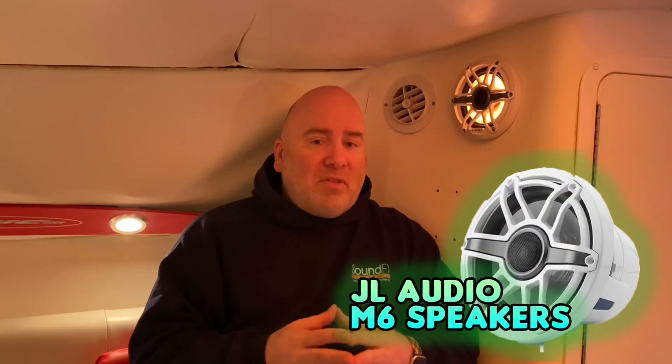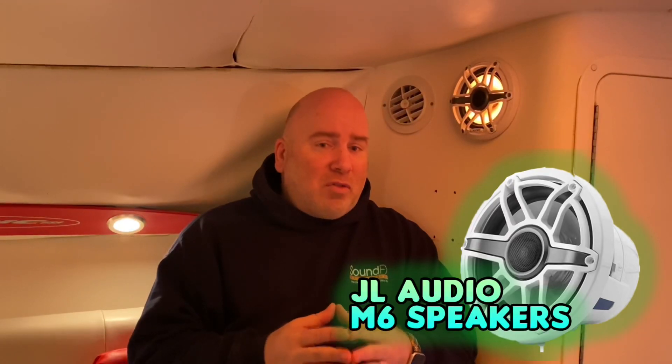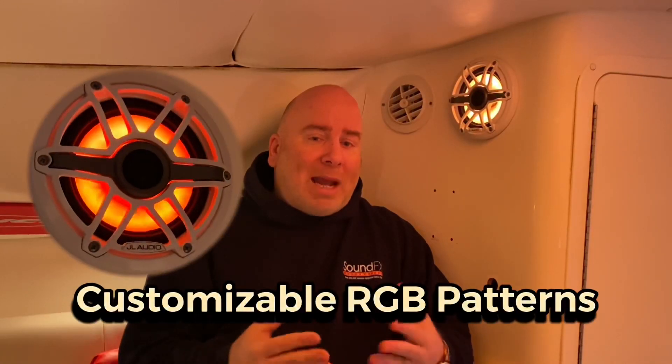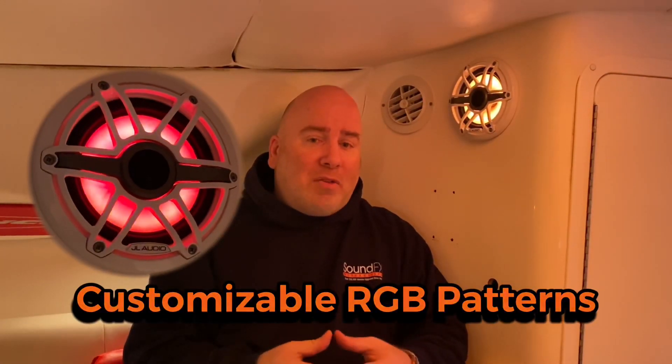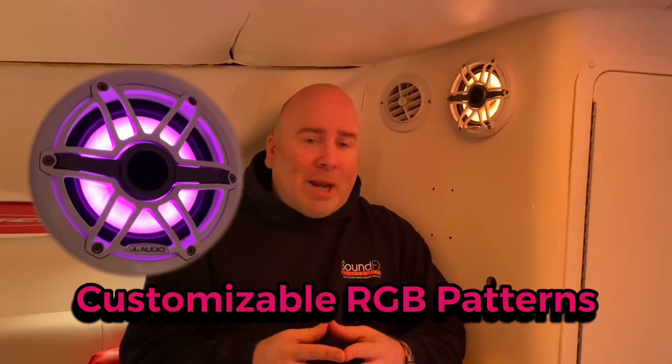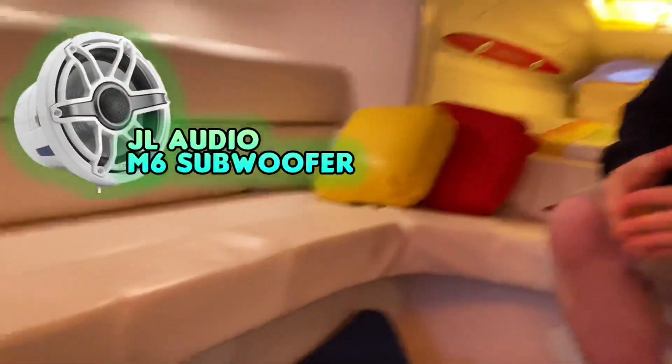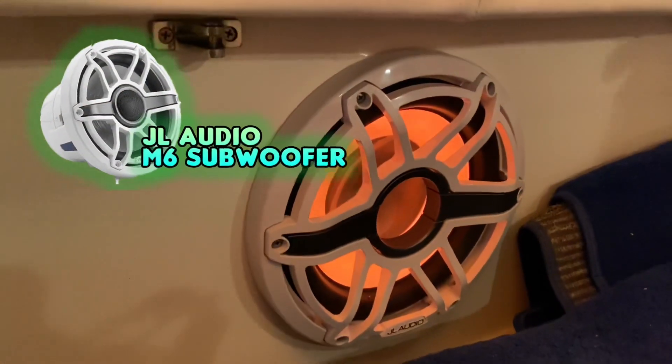The speakers we added were JL-Audio M6 6.5 inch drivers, as you can see here. They also have RGB backlighting that you can customize with a few different patterns and colors to really make it your own. And of course, no audio system is complete without your JL-Audio M6 subwoofer that you see here.